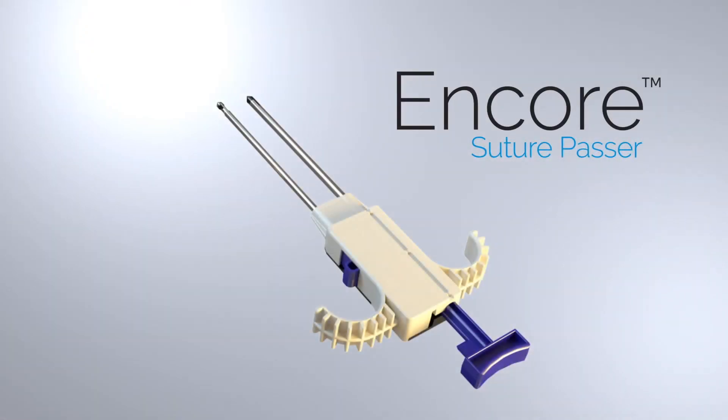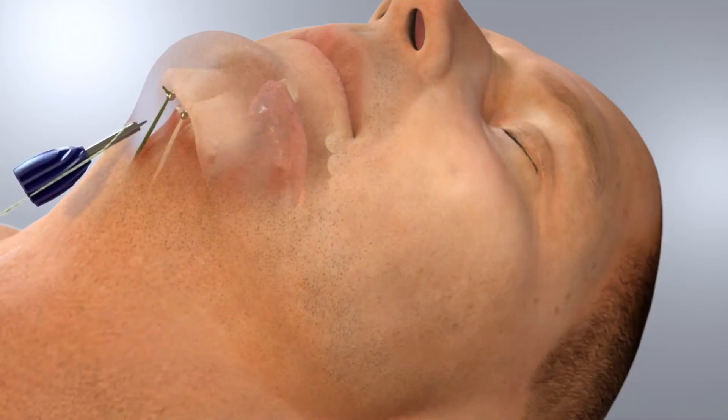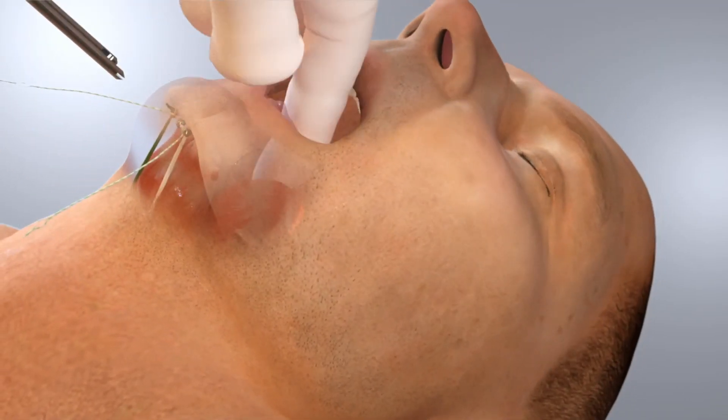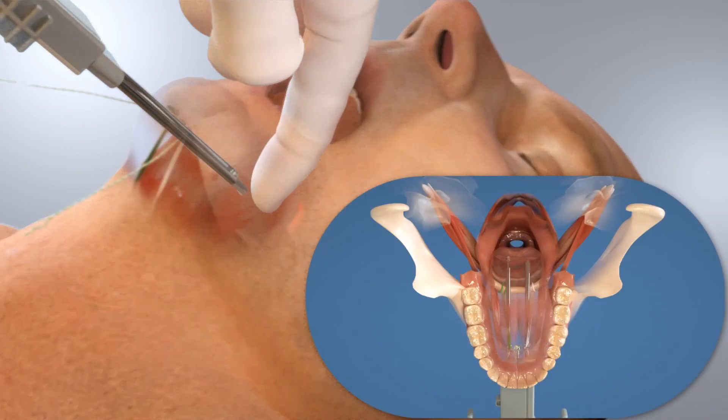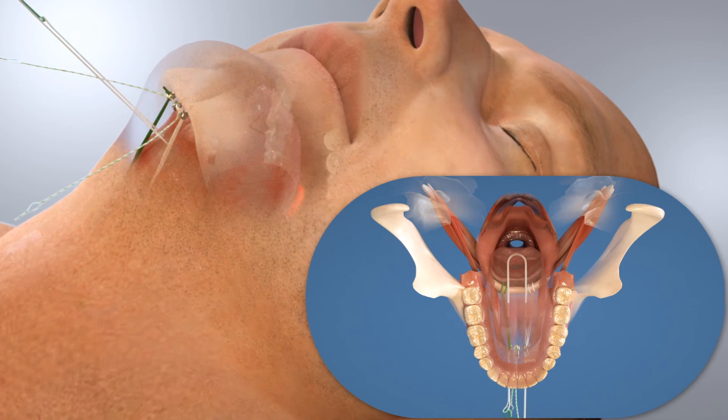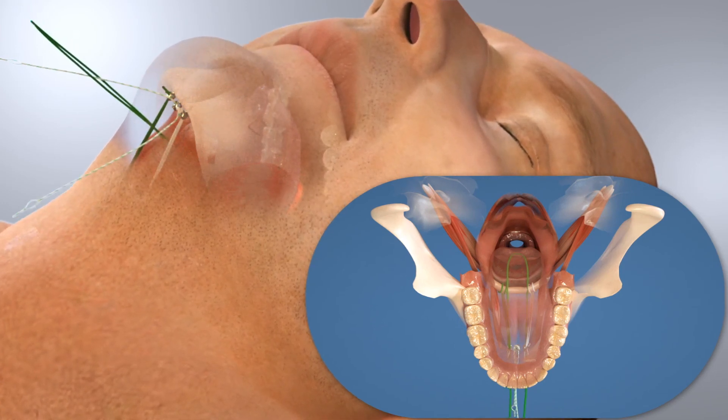In some cases, lifting and suspending the base of the tongue in addition to the hyoid bone may be needed to further open the airway. Through the same incision used for hyoid suspension, a third suture anchor is placed in the mandible and a stitch is placed in the base of the tongue with the Encore Suture Passer.